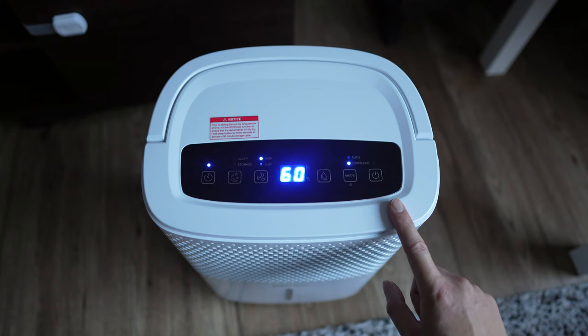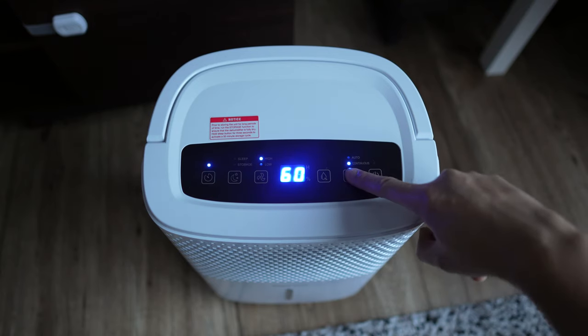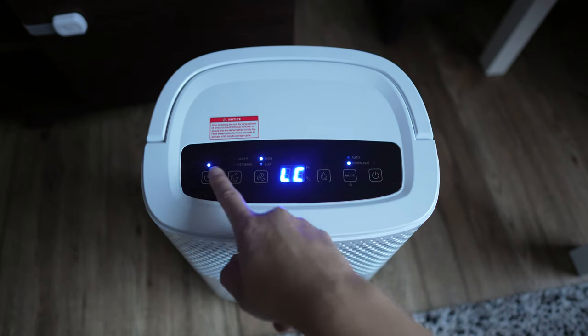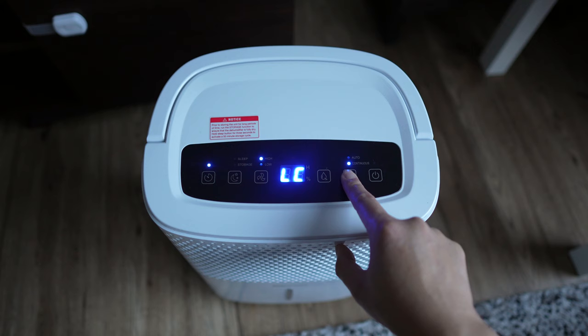If you have kids at home, this is perfect — there's a little lock button here. If you just hold that down you'll see 'LC', which means it's now locked. So whatever your children press they're not really going to be able to change anything, especially if you have a kid that likes to fiddle around. To unlock it, just hold it down again.